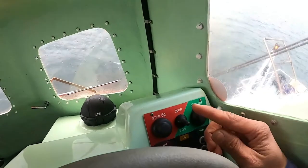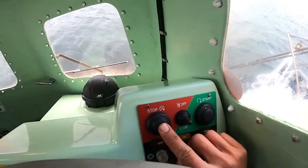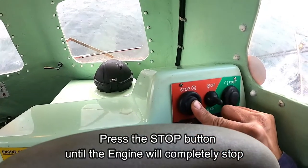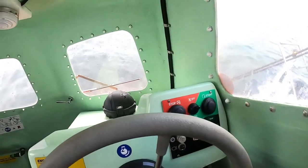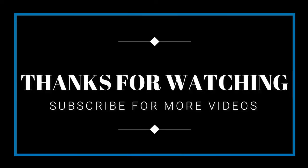And if you want to stop, press the stop, and then off. Okay, very simple guys.